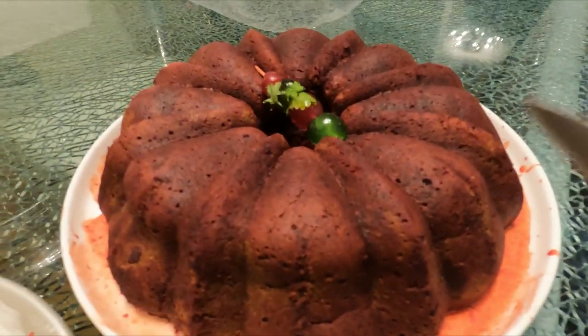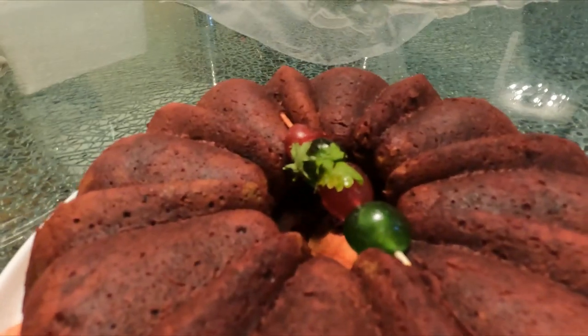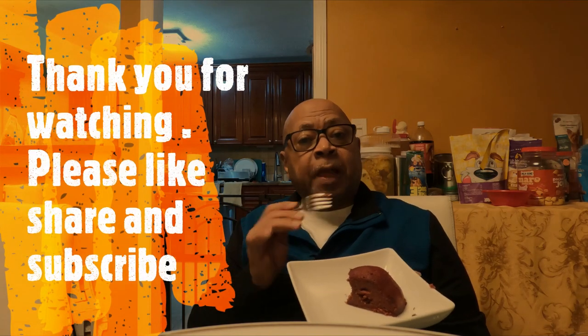We will now do a taste test — let's cut into our sorrel cake. It has a wonderful color, I love the color. The consistency is nice and dense, decadent. The sorrel is coming through in the flavor. This is so good and it's not too sweet.